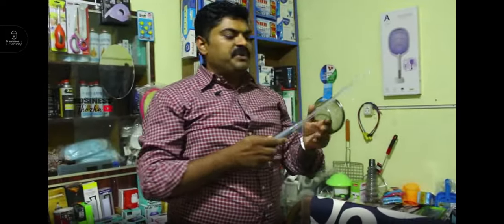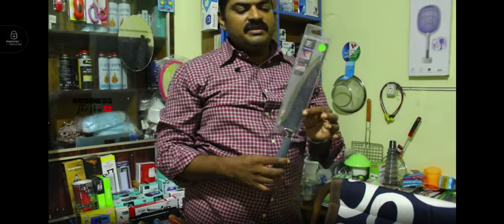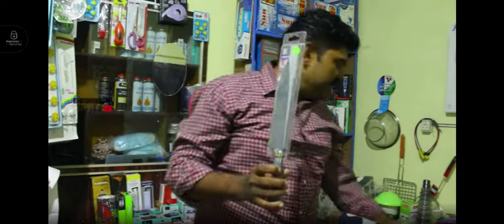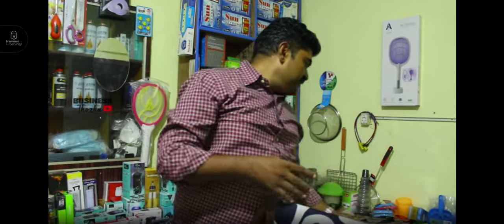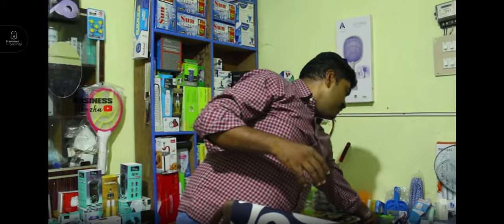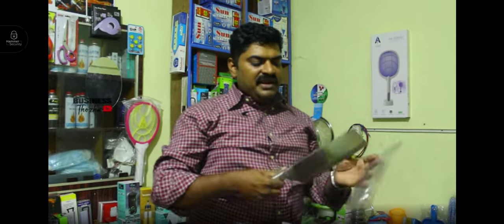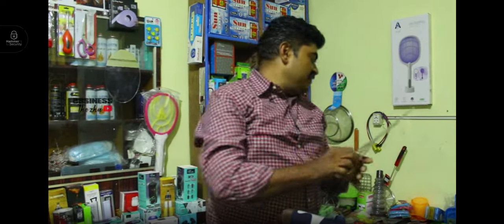This is an auto sharp knife at 500 rupees. It is a very heavy-duty knife. This knife is priced at 450 rupees with free delivery.